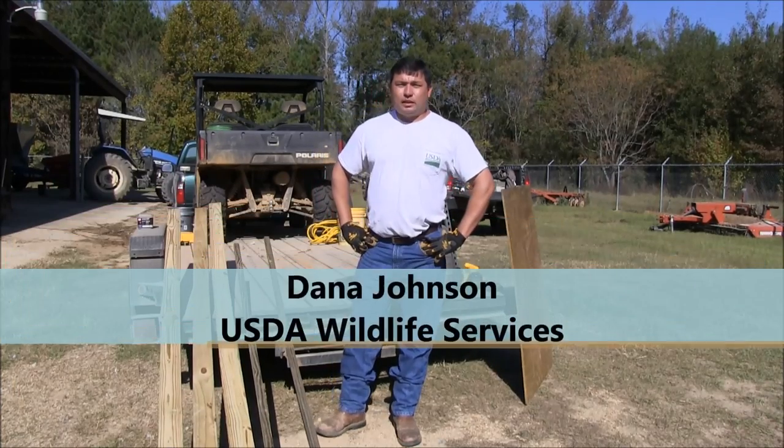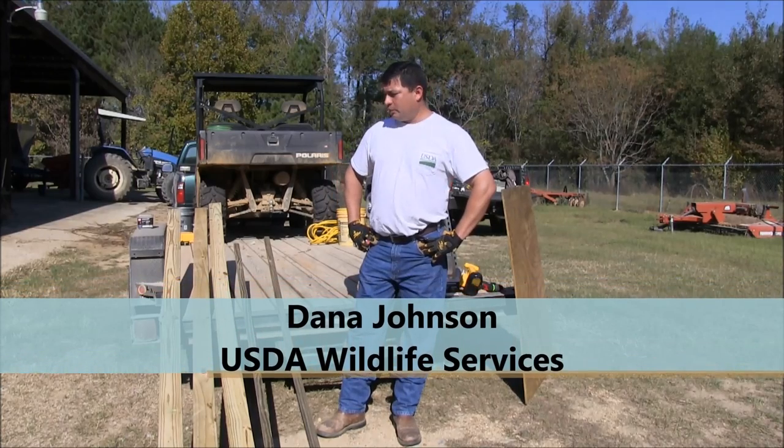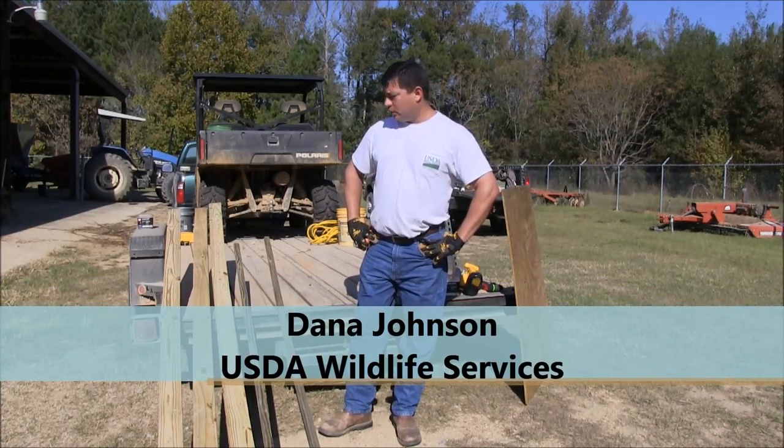Hello, my name is Daniel Johnson. I'm with the USDA Wildlife Services and today we're going to show you how to build a very simple guillotine hog door.